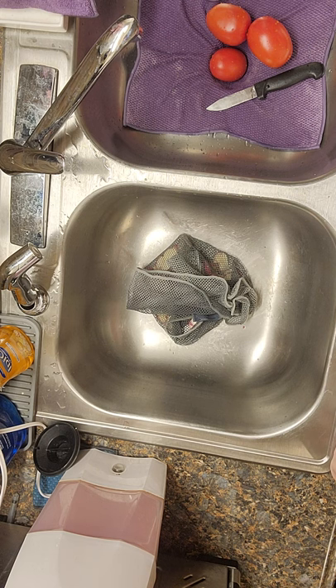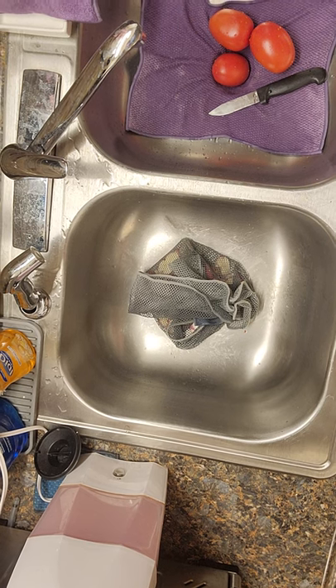That's just one of the many hacks for the netted dishcloth, in addition to using it to wash your dishes. It's a very versatile product. Hope you enjoyed — bye!